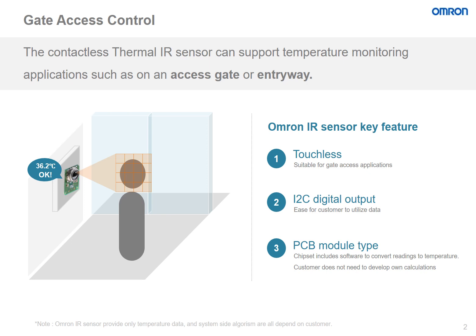This way, the customer does not need to develop their own calculations, and the sensor is ready to use upon installation.